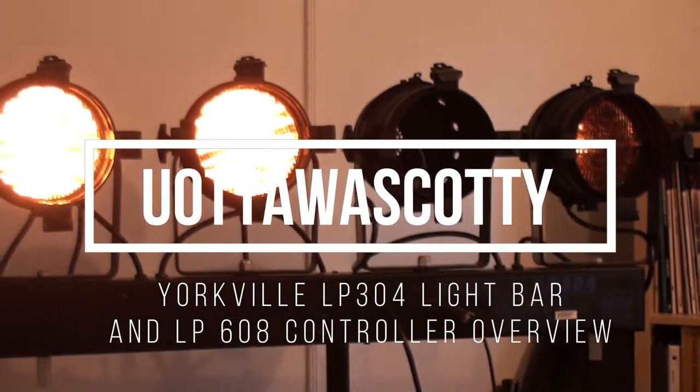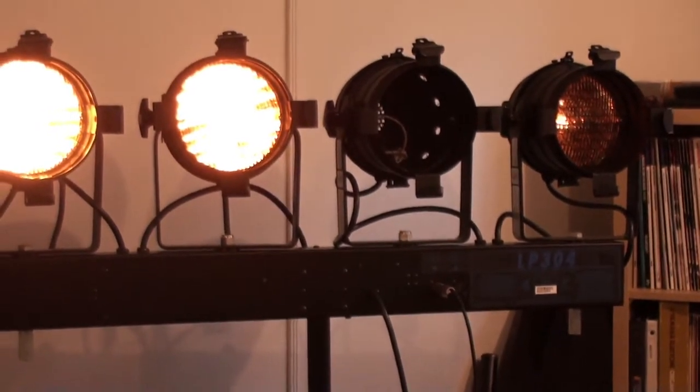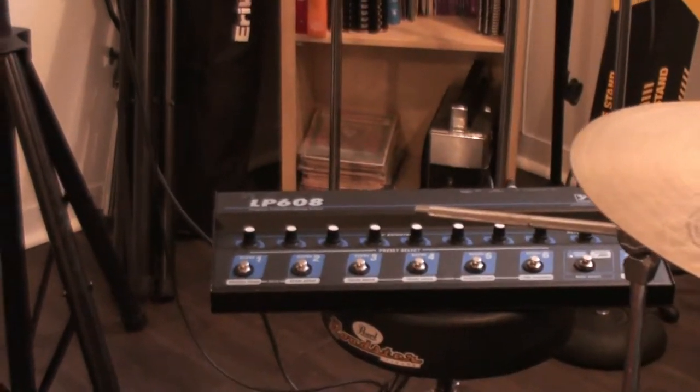I'm doing a quick review on the Yorkville LP304 light stand. I have the controller that goes with it here — it's the LP608.